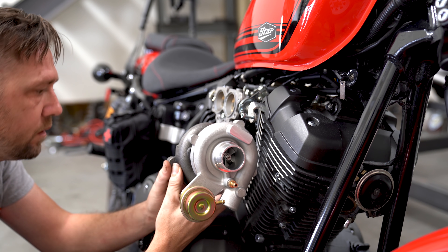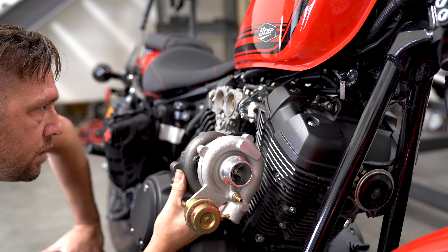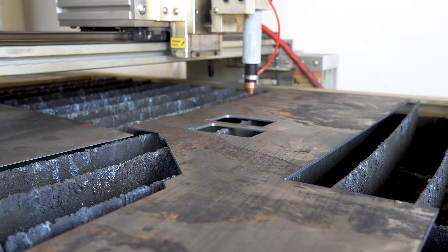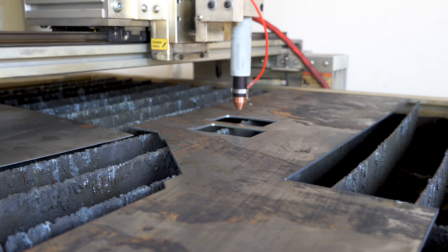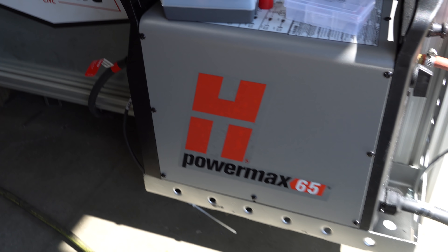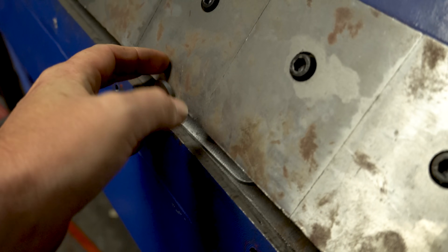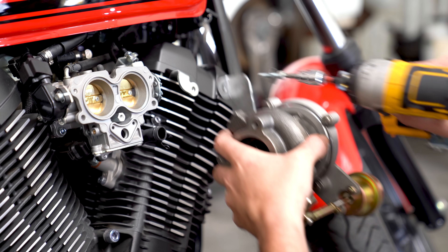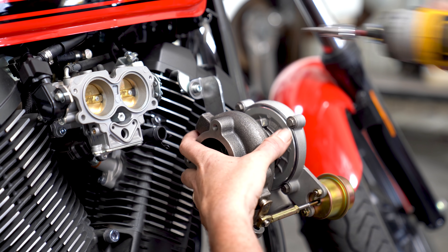Mounting a turbo to a V-twin is relatively tricky. You have a few things to consider and none of them are universal, so wherever you decide you want to stick it, make sure it's going to work out. To confirm where I wanted mine to go, I took a couple of measurements with the turbo floating in place, then went over and cut a new bracket off of my plasma cutter completely out of scraps — which by the way I recently upgraded, thanks to Hypertherm, to the Powermax 65. The cut quality is absolutely phenomenal. Once I had the bracket built, I tossed it onto the bike, hanging off an old bracket where the air filter used to mount.